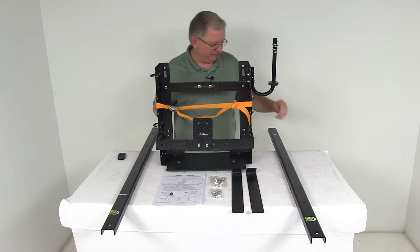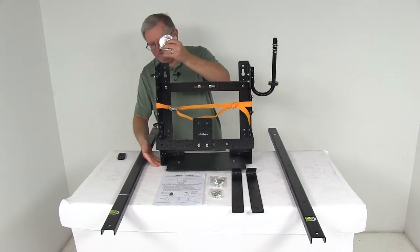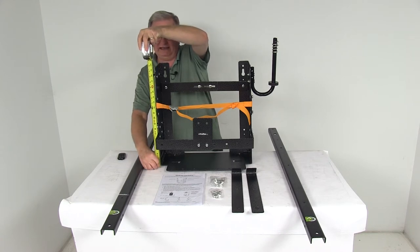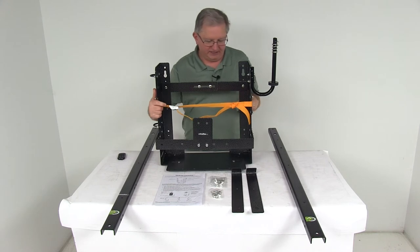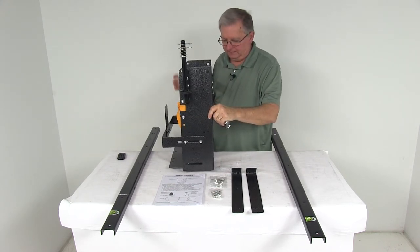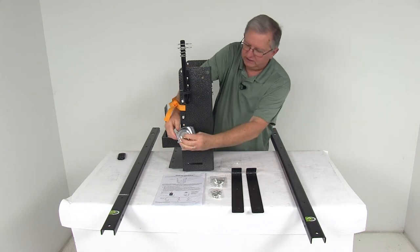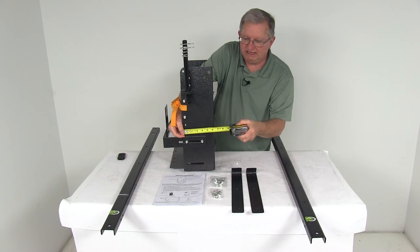Now for a few specs and measurements. The overall height of this rack from the very bottom to the top is going to be right at 19 and a half inches tall. The depth of just this main section is going to be right at 6 inches deep.